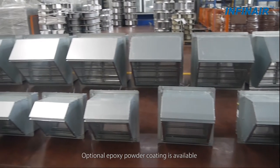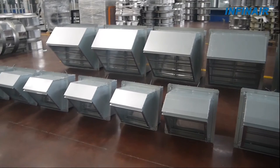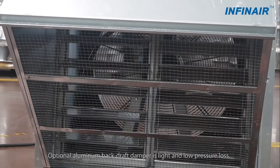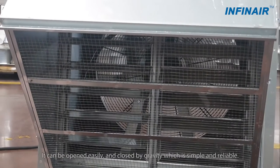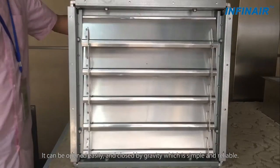Optional epoxy powder coating is available to prevent corrosion for up to 10 years. An optional aluminum backdraft damper is light and has low pressure loss. It can be opened easily and closed by gravity, which makes it simple and reliable.